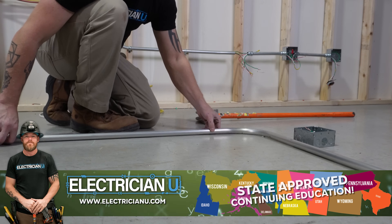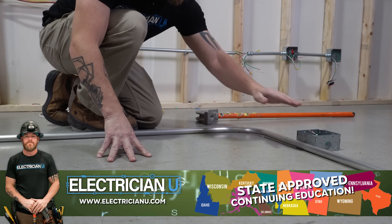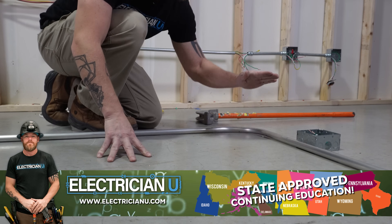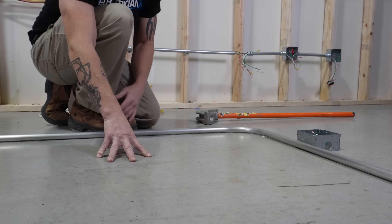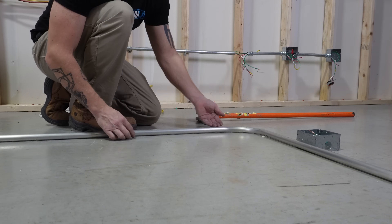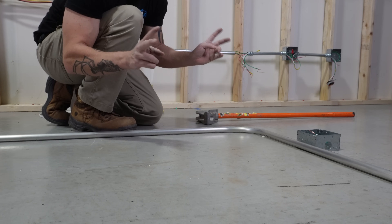We have two options. We can try to bend an offset right here and get over it, but then you've got a bend, an immediate bend, and another bend — that's going to be so hard to do on this bender. So the better way to do it is what we call a kick. You come back here, bend this up, and it's going to raise the whole thing up and just kick it.